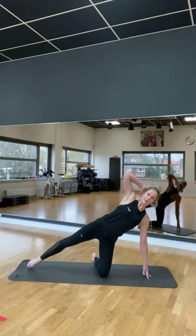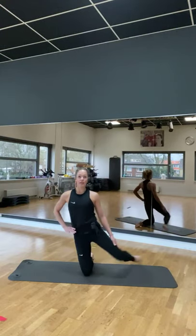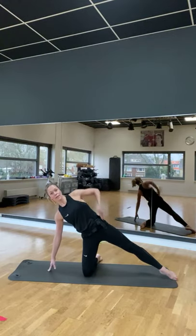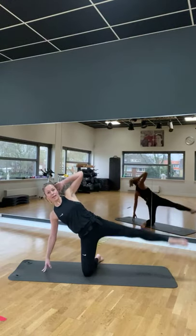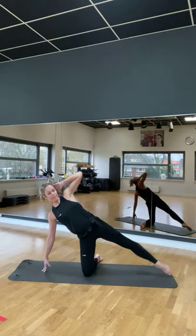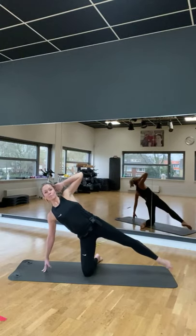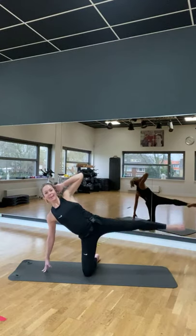Ga je je bruin totdat je het kleine deemt. Wissel om naar de andere kant. Heus brengt. Doe we de andere kant. Dek je rechterbeen. Link je vingers. Draag de vloer aan. Dan ga je linker schouder naar voren, rechter schouder naar achter. Lift. And two, one, two, three.